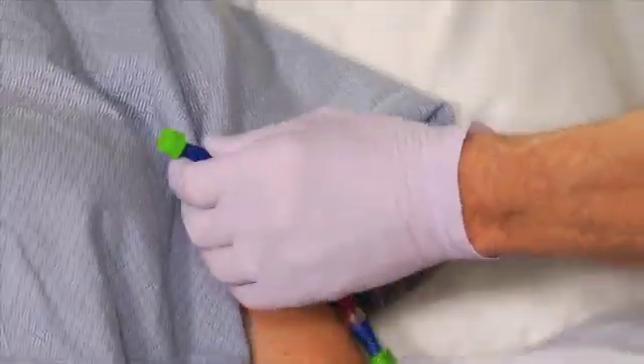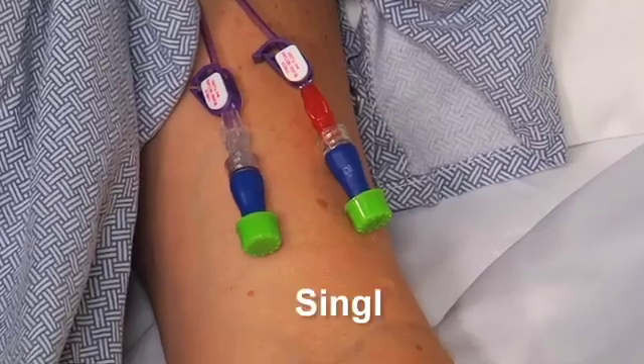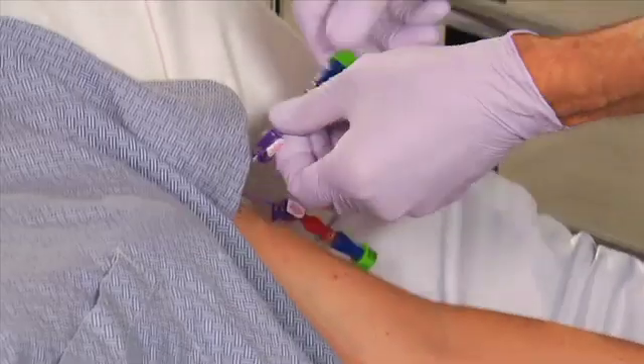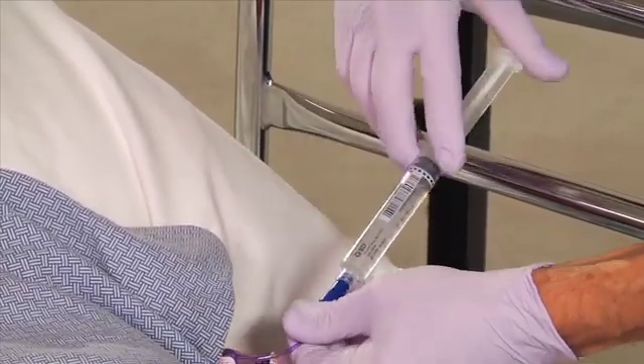When you need to access the needleless connector, remove the Curoz cap and discard it. Curoz caps are single use only. If the Curoz cap has been in place for at least three minutes, simply access the port. It is not necessary to perform a swab procedure.